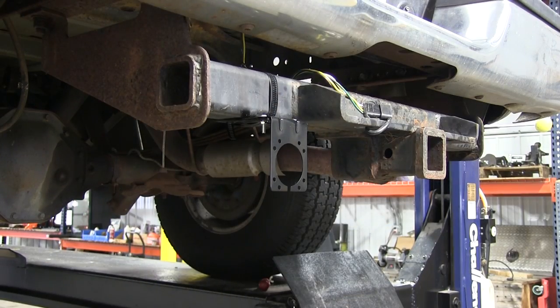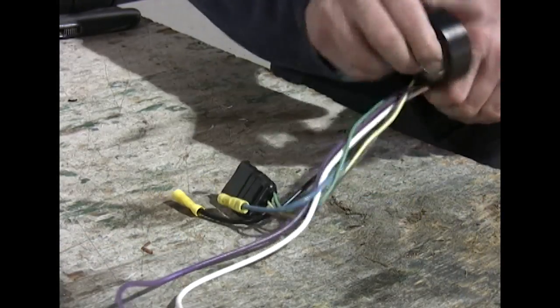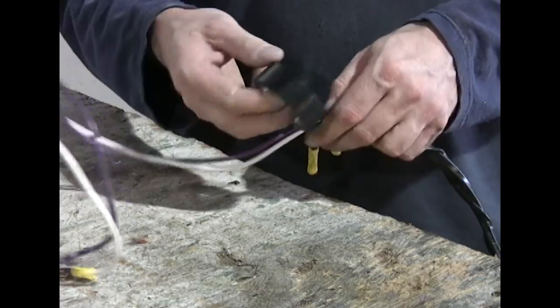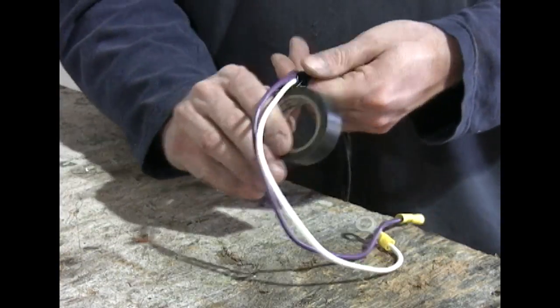Now we're going to do some prep work on our wire harness. We're going to run the gray cable to our 7-pole harness, connect the wires up, and then we can install the whole assembly onto the vehicle. We're going to wind this up in electrical tape and leave our leads out that we need. We'll leave our 4-pole sticking out, and we're going to need our brake wire, which is blue, and our black wire for the 12-volt power supply. We'll wrap up our purple and white wire.